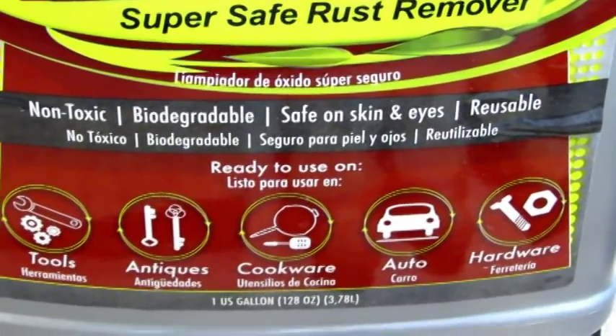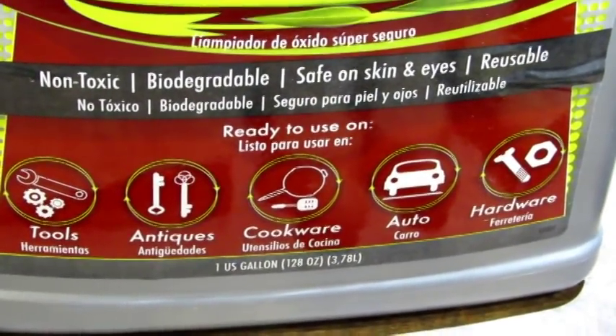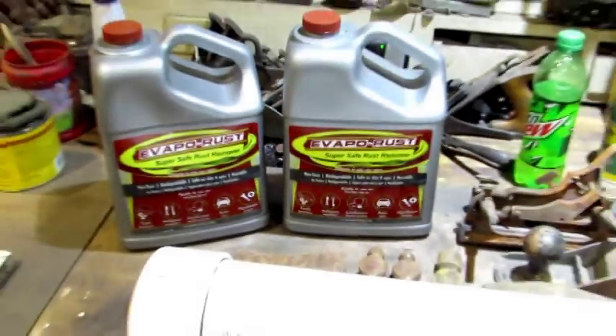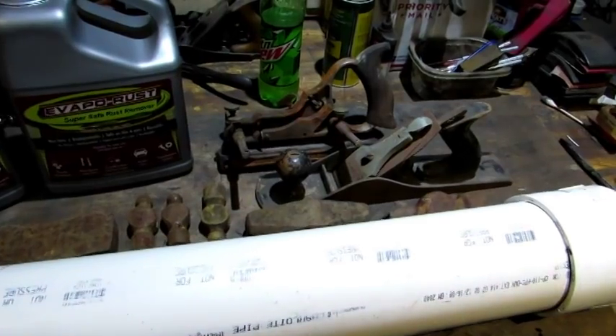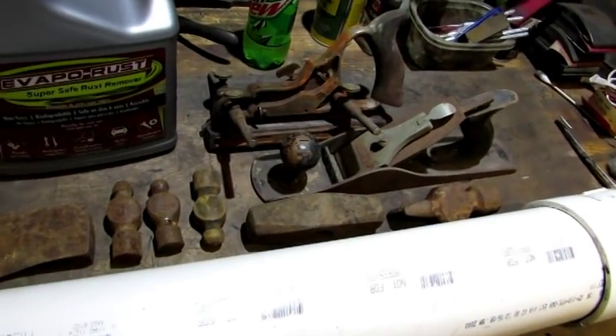I've reused EvapoRust for well over a year and put a lot of stuff into it. I haven't done a lot of use of EvapoRust in the last several years — I don't know why, I just got away from it. But I had somebody ask: what do you do when you've got really deep pits? How do you get the rust out? So I dug up some of the rustiest stuff I could find to try out.